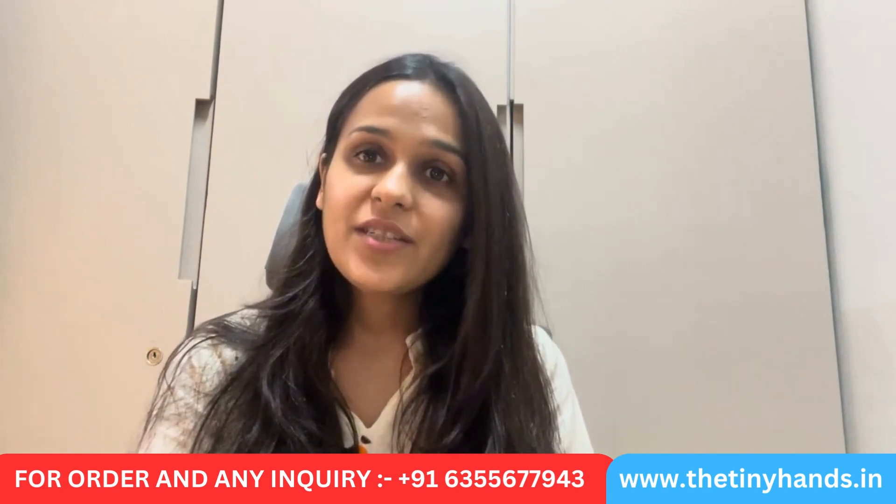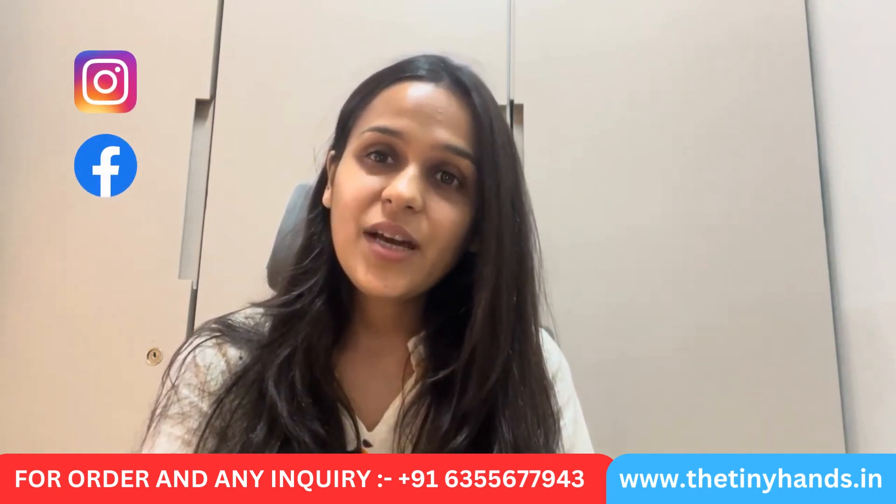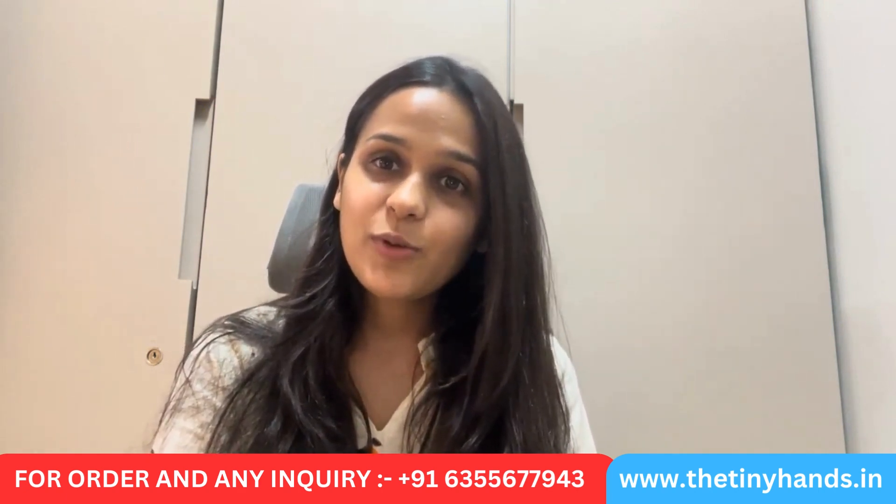Before starting the video, I would like to tell you: if you like our products or want to check our entire collection, go to our website www.thetinyhands.in. Follow us on Instagram and Facebook — our brand handle is The Tiny Hands Clothing.